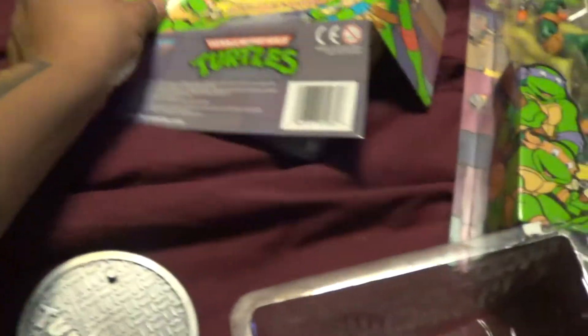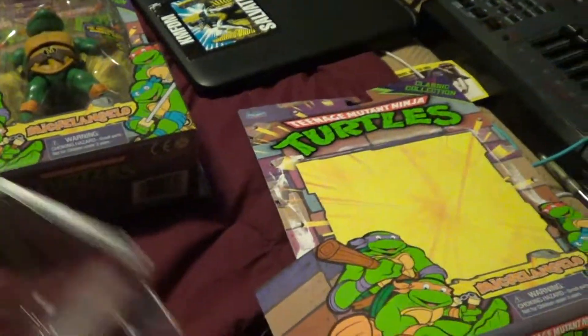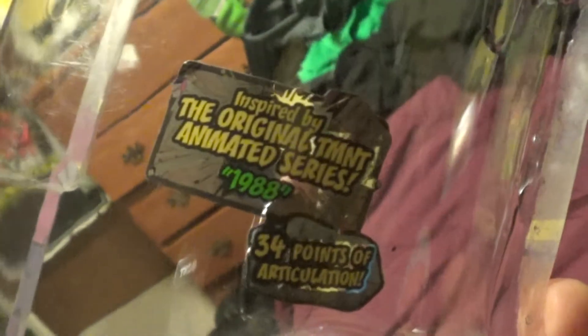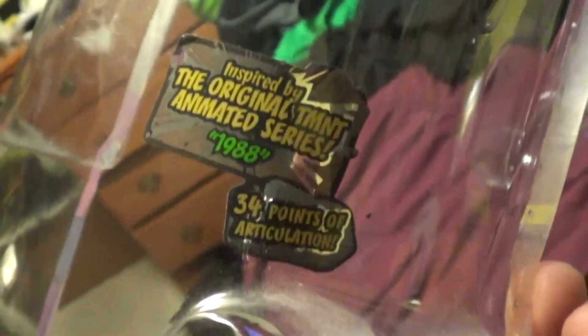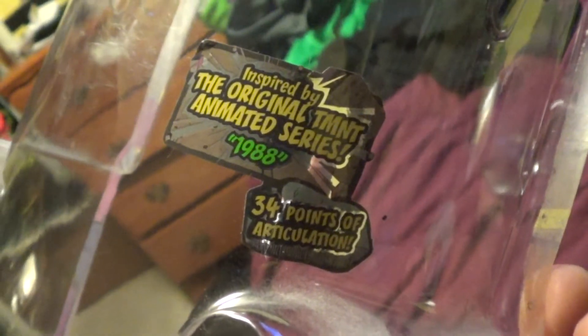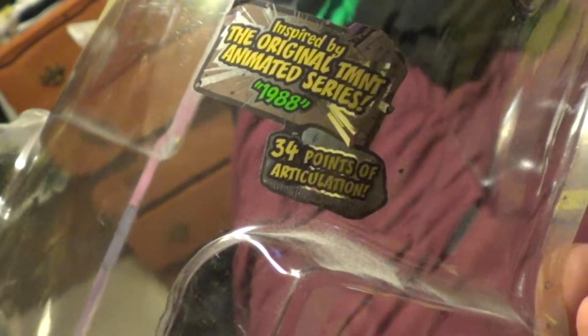Oh my God, it has those ties. Keep these in your collection — seriously. That's awesome. You never know what's happening in the future. Expressed by the original TMNT animated series, 1988. Didn't the series come out in 1987? I don't know. Anyway, it's 34 points of articulation, so we have all these movements you can do.